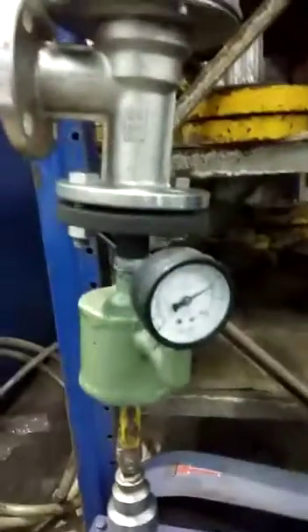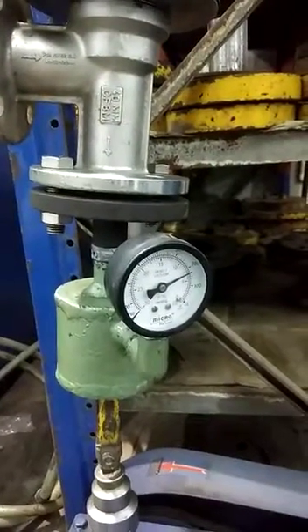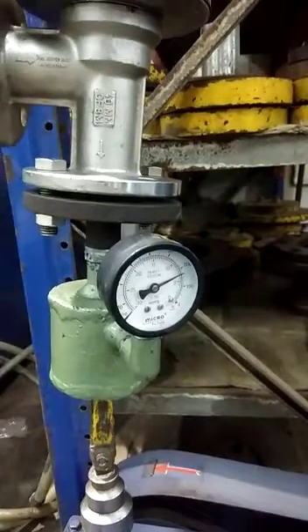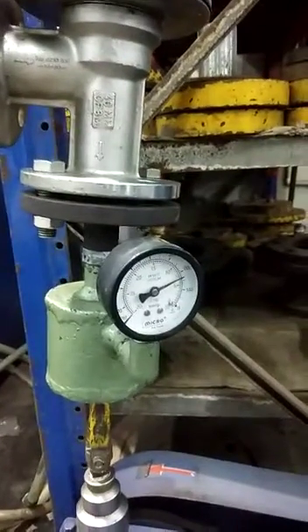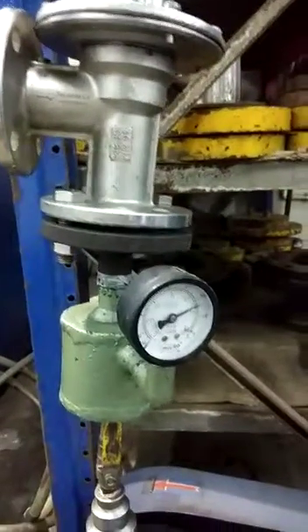Now we can see here the vacuum pressure is around below 200 millibar. Now we have to set it to 100 millibar vacuum pressure in the line.